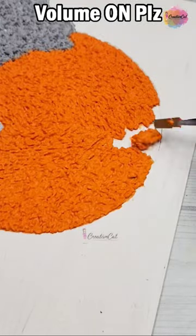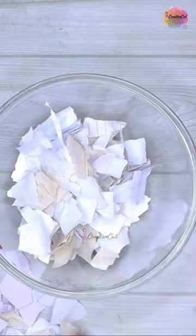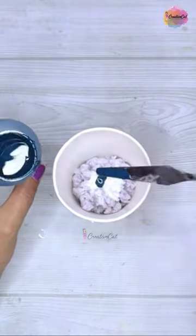Now, the trend is going to make painting with toilet paper. I didn't have much toilet paper, so whatever I got from the house — I got wet paper. I soaked it in water and mixed it. Then I mixed this paper with glue and acrylic paint.